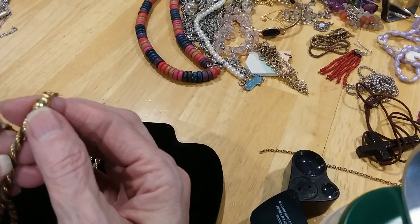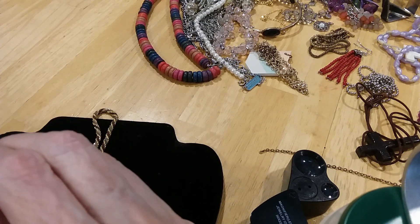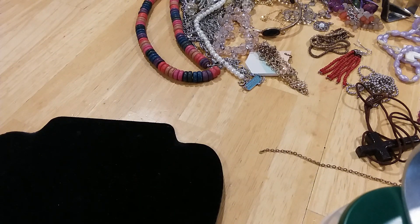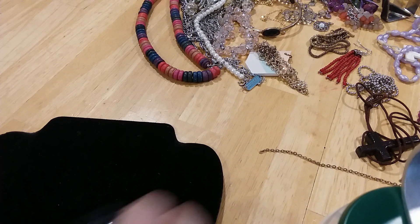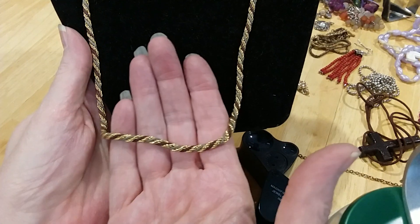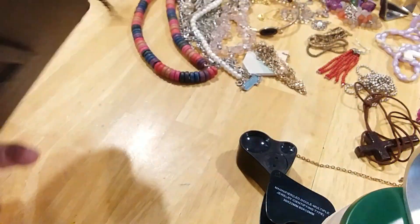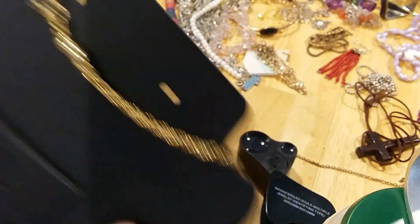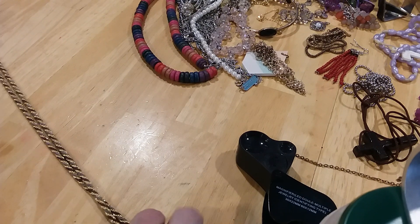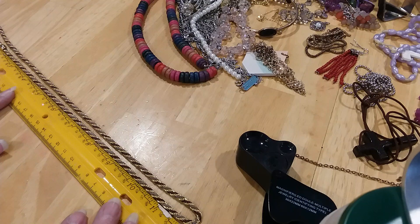The next is another chain. It is a spring ring clasp — it's a rope chain, and I believe it's multi-metaled. Actually, no, this is cord. It's not actual chain; it's crocheted cord. That gives it that bronze, silver, and gold look. It's very unusual and very smooth. There's no wear on it. The spring ring clasp is in great shape — nice with a pendant too. It's fairly long; let's measure it. About 24 inches, a little over but not much.